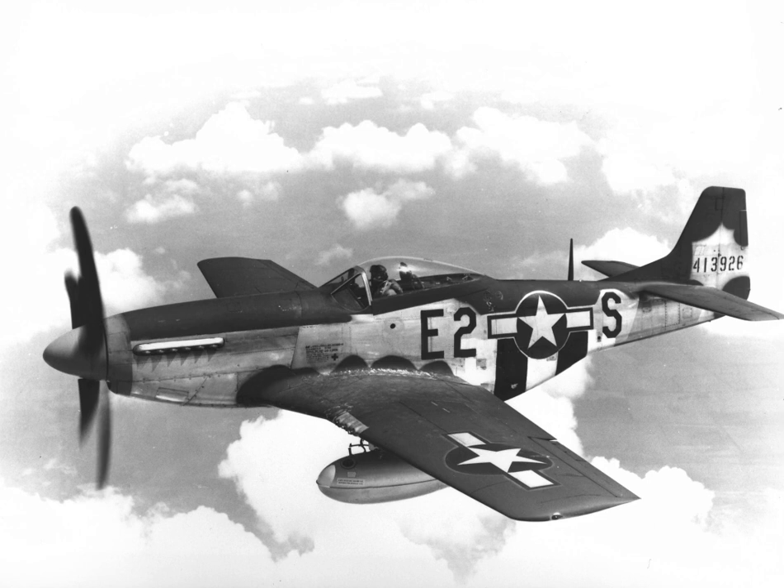Canada had five squadrons equipped with Mustangs during World War II. RCAF 400, 414, and 430 Squadrons flew Mustang MkIs from 1942–1944, and 441 and 442 Squadrons flew Mustang MkIIIs and IVAs in 1945. Post-war, a total of 150 P-51Ds was purchased, serving in two regular units — 416 and 417 (City of Windsor) — and six Auxiliary Fighter Squadrons: 402 (City of Winnipeg), 403 (City of Calgary), 420 (City of London), 424 (City of Hamilton), 442 (City of Vancouver), and 443 (City of New Westminster). The Mustangs were declared obsolete in 1956, but a number of special-duty versions served on into the early 1960s.